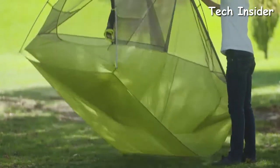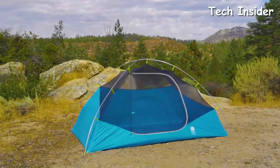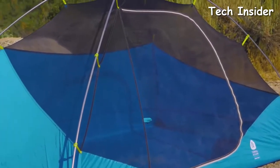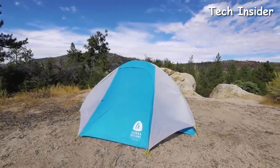Whether you're looking to spend 100 nights on the trail or stick to a tight budget, we found the best two-person tents on the market. We hope that our expert reviews provide the confidence you need to make the right purchase.